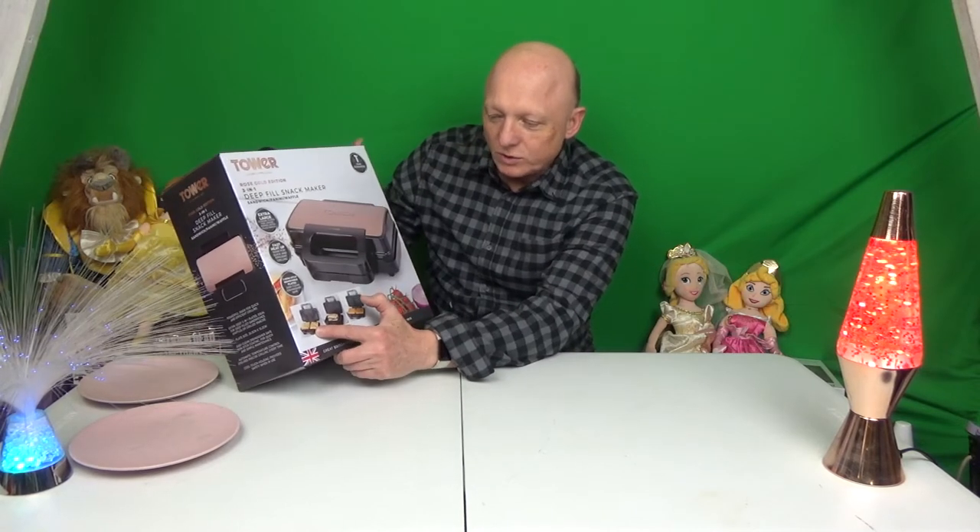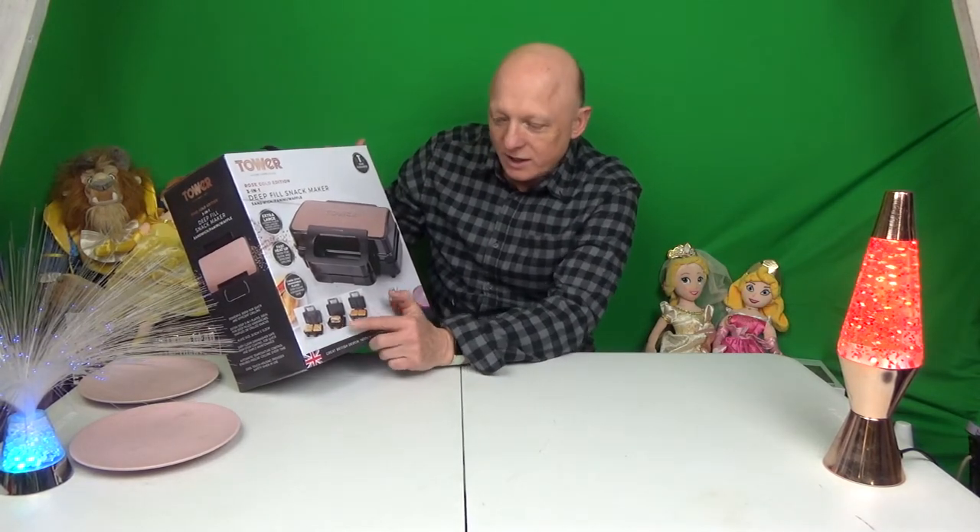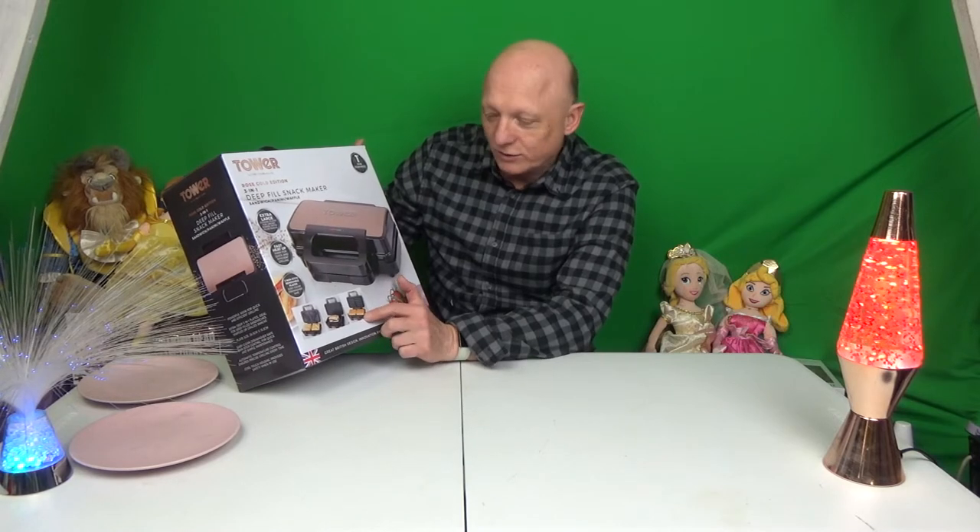So we can do the sandwich toaster, the panini toaster, and then make some waffles. We're going to open it up and have a look at the instructions.